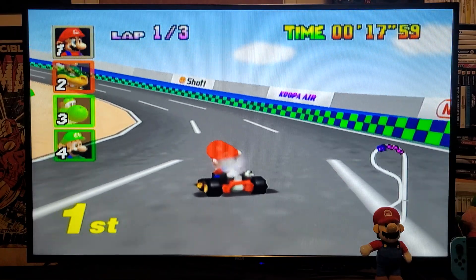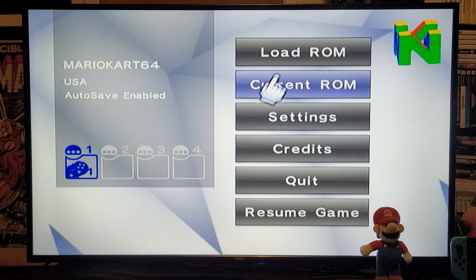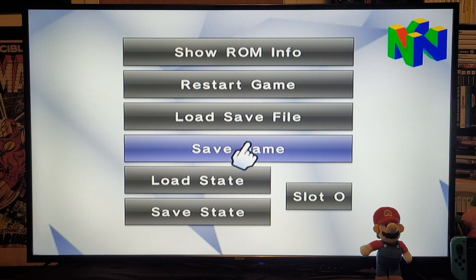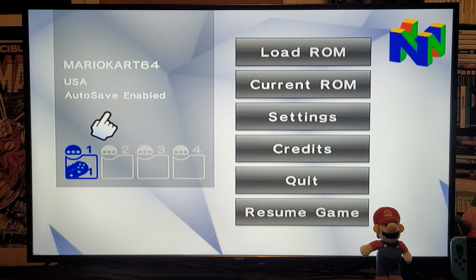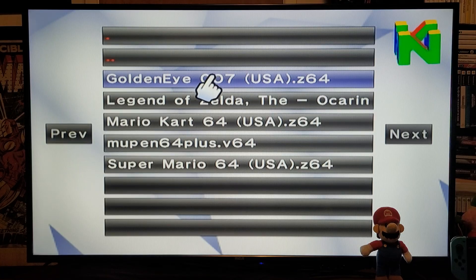Now we're going to hit the Home button and go up to Current ROM. This is where you load your save state or save the game. Now we're going to go back and load up another game — Load ROM from SD.